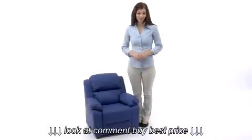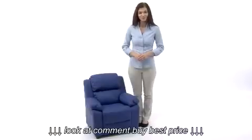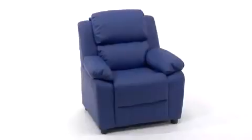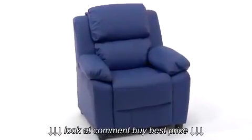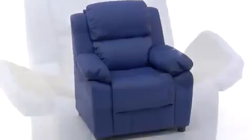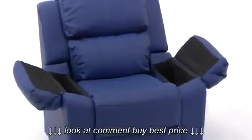Children will now be able to enjoy the comfort that adults experience with this contemporary kids recliner with storage arms from Flash Furniture, designed just for them. This recliner features overstuffed padding which meets or surpasses California 117 fire resistant standards and flip-up arms for extra storage, making it perfect for your child's comfort. The durability of the hardwood frame provides you with peace of mind.